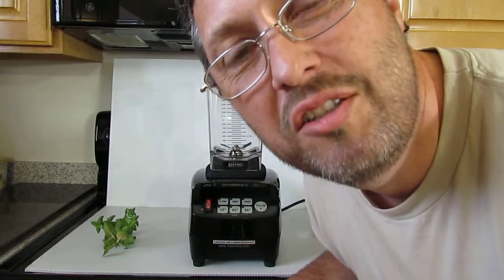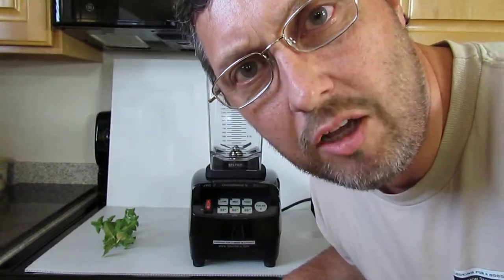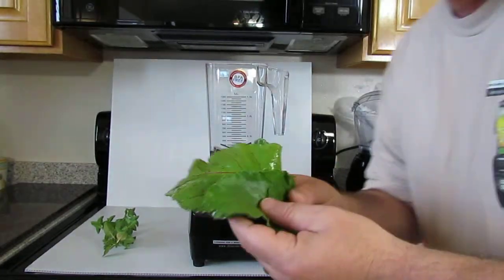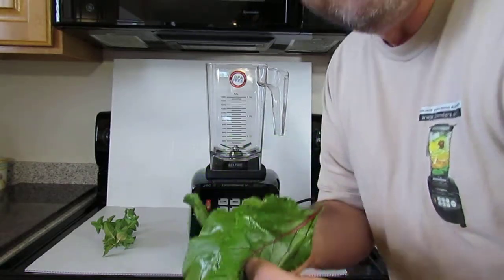Hi, I'm Thomas Fox. I'm going to show you a new recipe that I'm trying out with an avocado pit in it. So let's get right to it. First, I have some red beet leaves here.